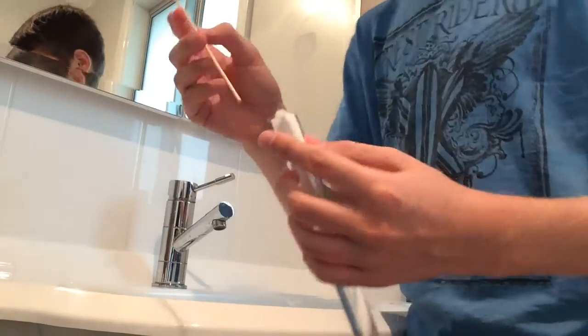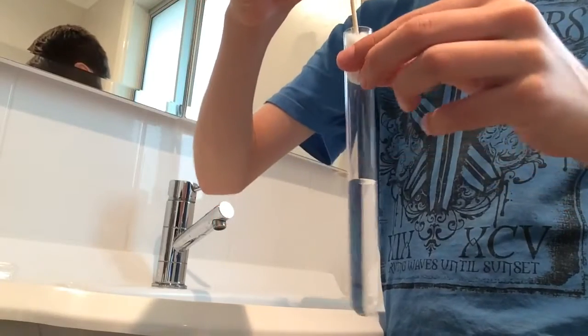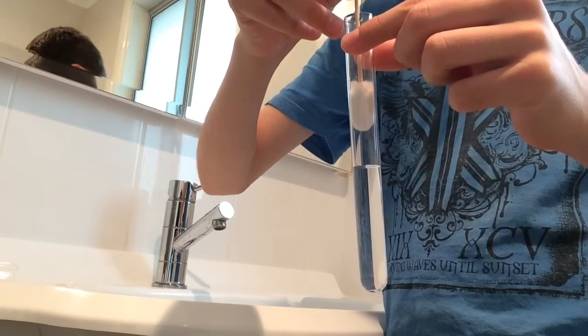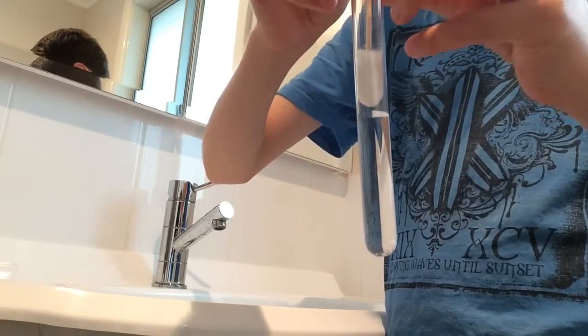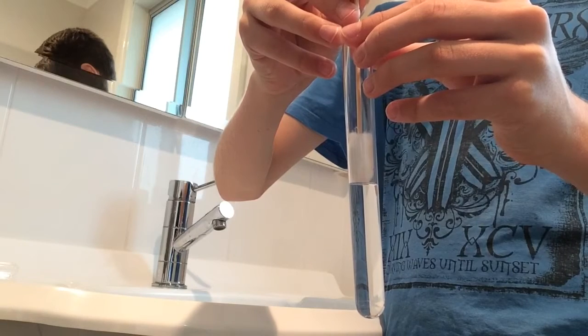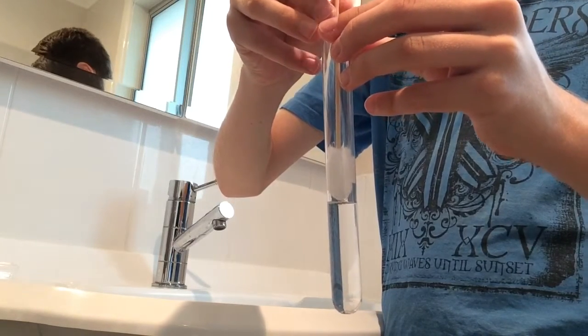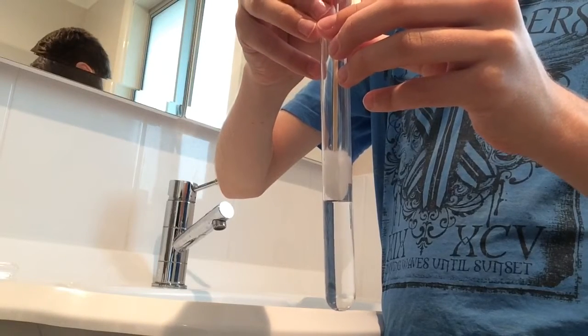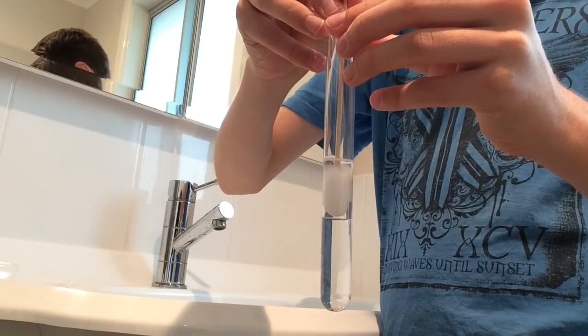Then you can use your skewer to slowly put it down. When you get to the water, you want to hold your test tube straight up and down, then slowly go down. You will notice that the cotton ball soaks up the water. You keep going until there is no air below it.